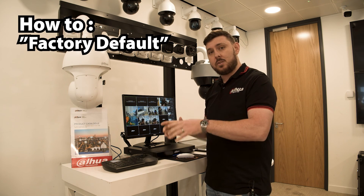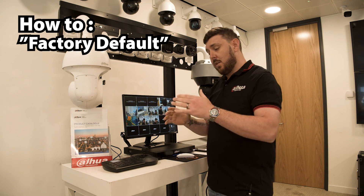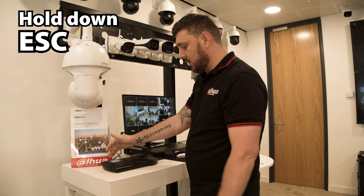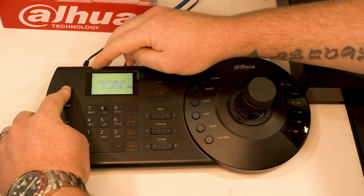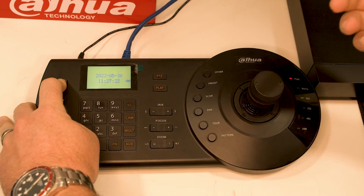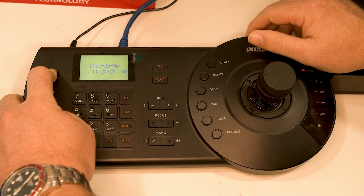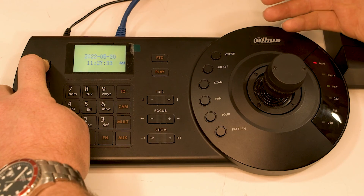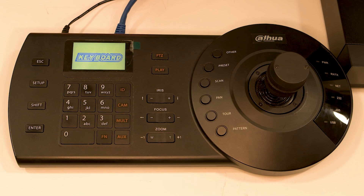So we're going to do a factory default on this device and we're going to do the setup completely from scratch. The main part on how to factory default is you hold down the escape button until you see the screen go blank, and you wait a few seconds. So we're going to hold it down and then just keep it close on the LCD. You'll see it's going to go blank after a few seconds, and then it will welcome you with an NKB logo. Once that is done, you know the device is factory defaulted, which means you are then going to reset everything up from scratch.